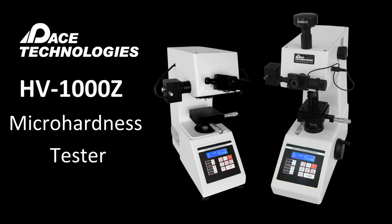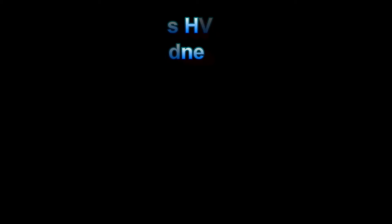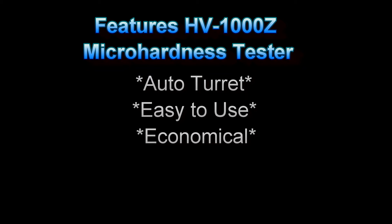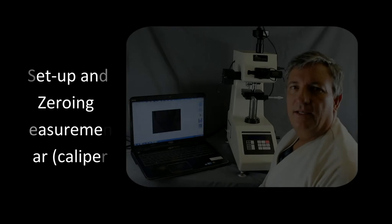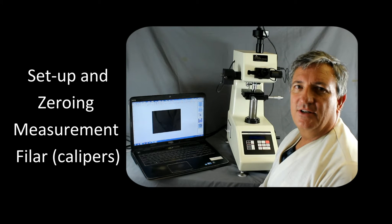The HV1000Z micro hardness tester. This micro hardness tester features an auto turret to reduce the risk of damaging the indenter. It is easy to use, economical, and has an optional camera attachment for viewing or using micro hardness testing software.